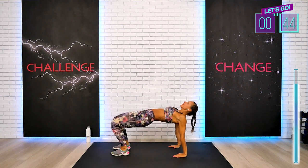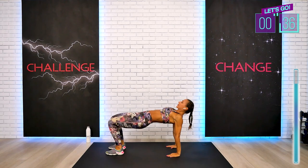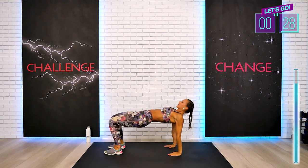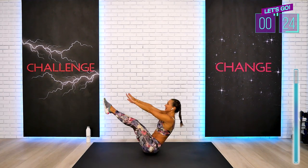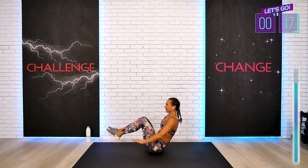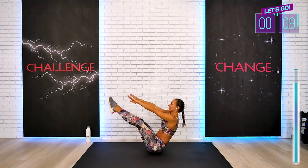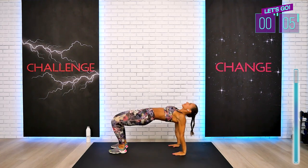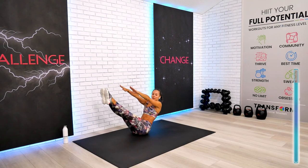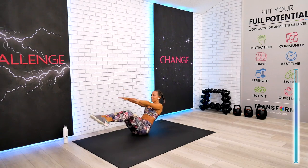While we're holding our boat, activate our center. Do your best and express fully in that reverse table top. We're going to hold the boat just a few seconds — we got this. Three, two, one. Excellent.